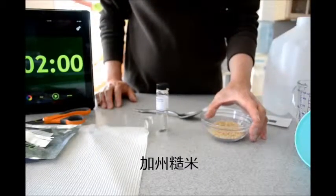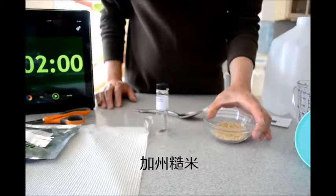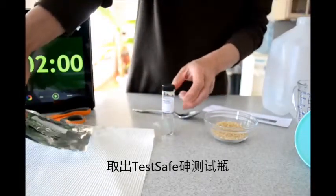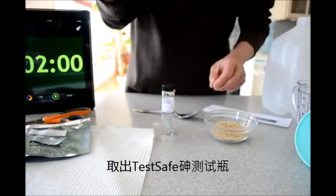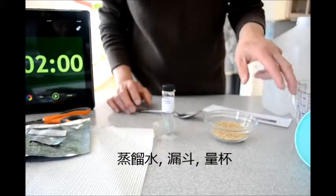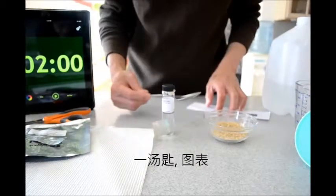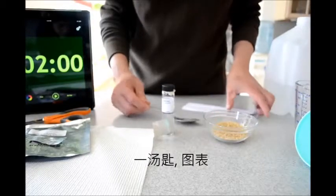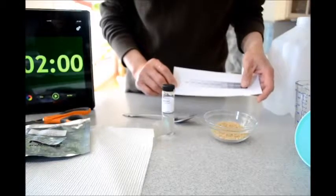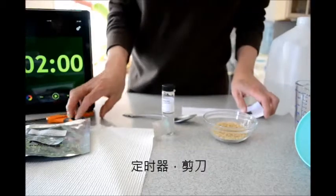Now let's see if brown rice has more arsenic than white rice. Here I have the brown rice sample, the test safe detector taken from the pouch that comes with it, and you'll need some distilled water or very clean water, a funnel, a beaker, a tablespoon for measurement, the chart so we can see if the result has arsenic or not, a timer, and scissors would be helpful.